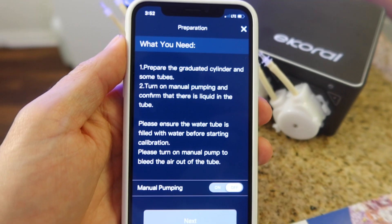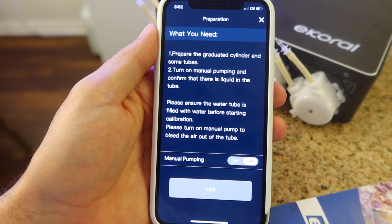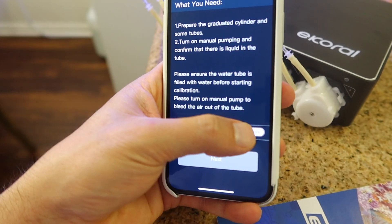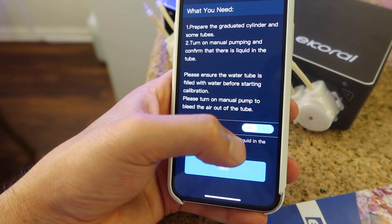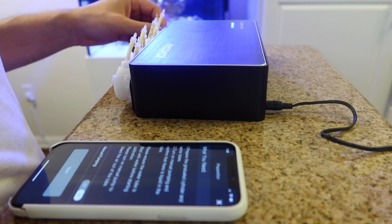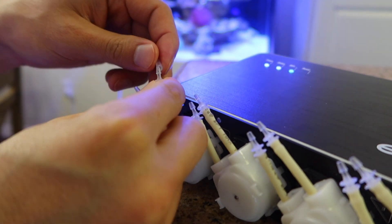When you're ready to calibrate, simply hit calibrate and follow each step on the screen. At the bottom you're going to see manual pumping — this is to prime the line and make sure there's no more air. Once there's no more air in the line, hit next, and once that's complete hit calibrate. Once you're done with one flow rate, move on to the medium and then to the high flow rate. You want to repeat this for all three flow rates and for all four of the dosing heads.